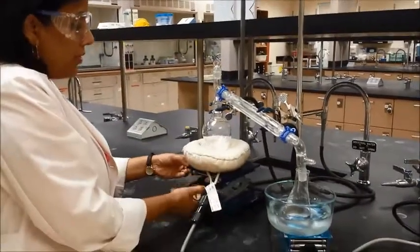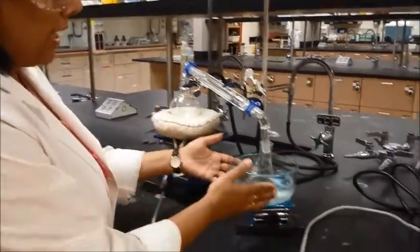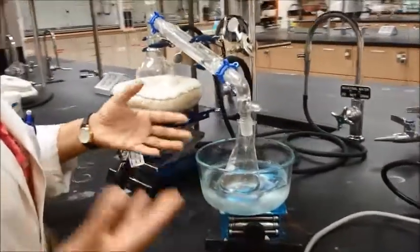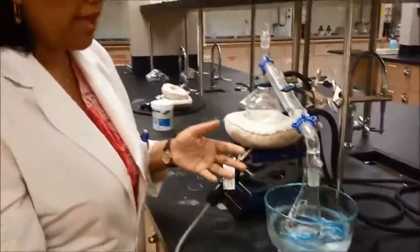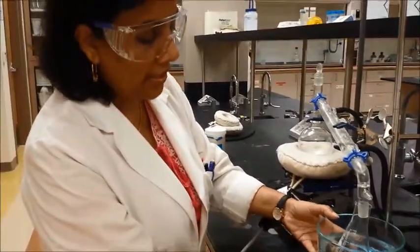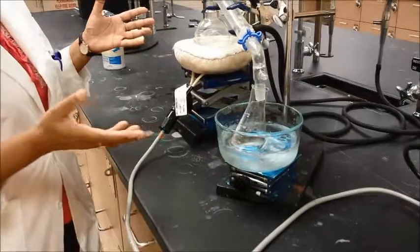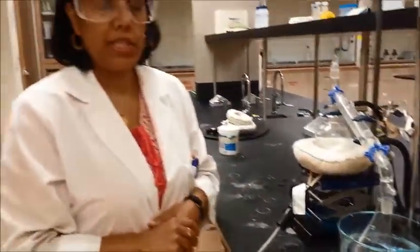Once you're ready to heat up, you can go ahead and elevate the lab jack. For the collection part, you will need an ice bath. Depending on what you're collecting it in, you can use a graduated cylinder or an Erlenmeyer flask. You can elevate that using a lab jack. So this is how you would set up for steam distillation — exactly the same as simple distillation.